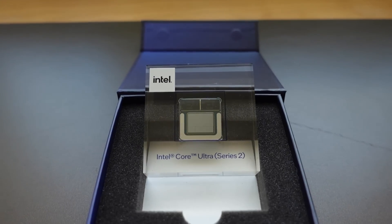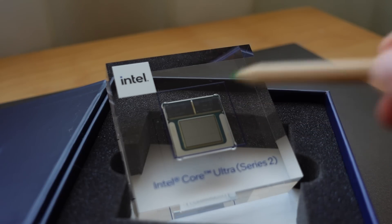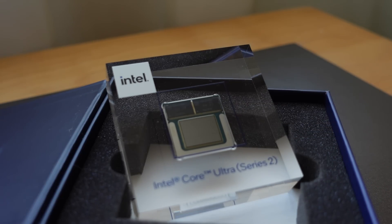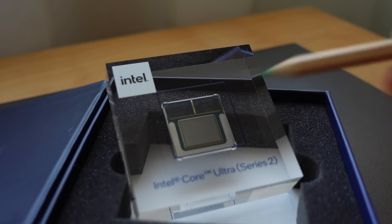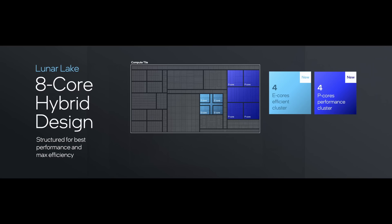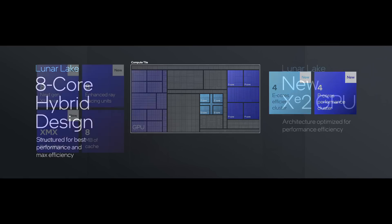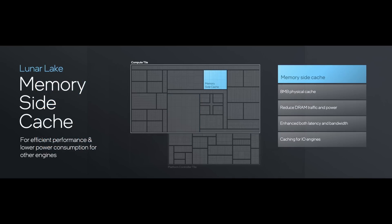Let's take a closer look at the chip. Just below the memory we have the silicon. Lunar Lake isn't a monolithic chip — it actually consists of four different tiles. The large one on top is the compute tile, produced in TSMC's N3B process node. It contains four Lion Cove performance cores and four Skymont efficiency cores, the Xe2-based iGPU, an NPU, and the new memory-side cache, which kind of acts like Apple's SLC cache.